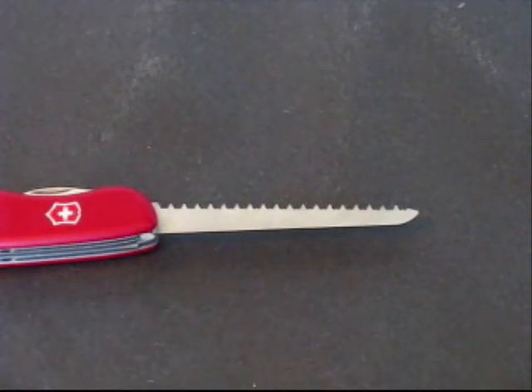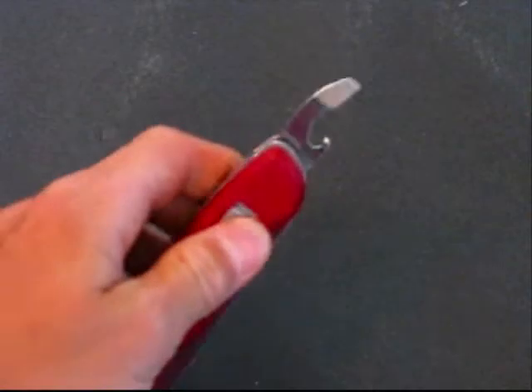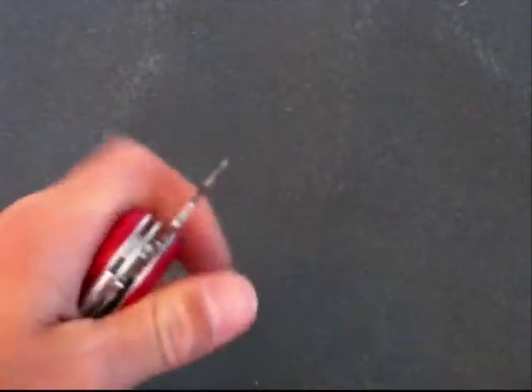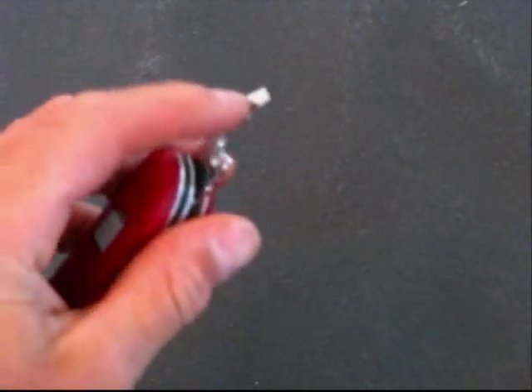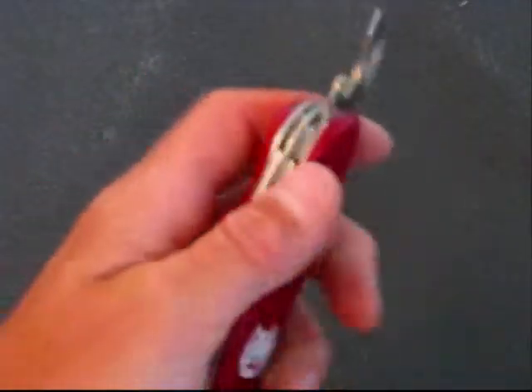Some of the other functions are the bottle opener and can opener combination tool, which also has a small screwdriver — sort of a medium flat screwdriver on top — with a wire stripper.